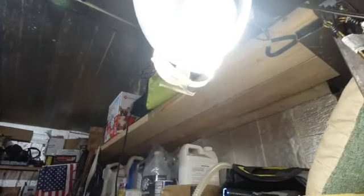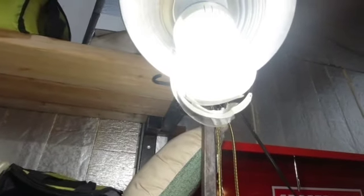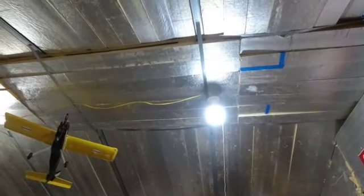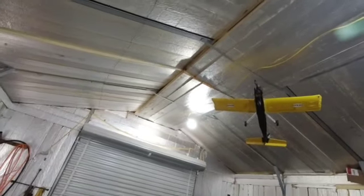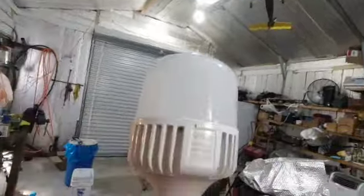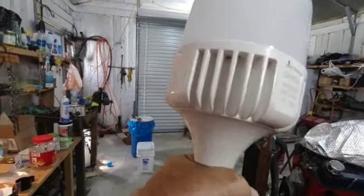Now if you can see, this LED light is actually broken, but it's still working. This light is like the same as that light, which was supposed to be brighter than that light.